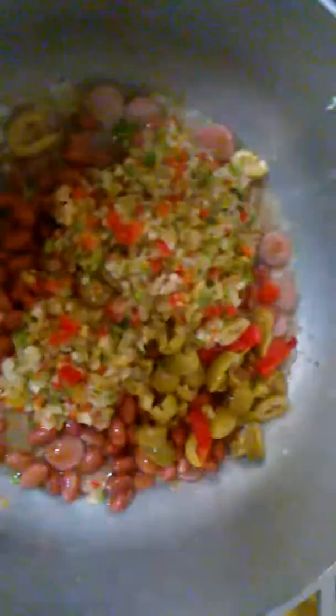My phone almost died, it ran out of space so I had to fix that. This is the sofrito — I put a lot, maybe a half a cup. It's up to you, you can add a cup or half cup, no more than a cup.